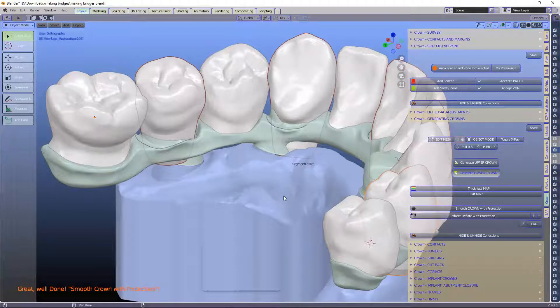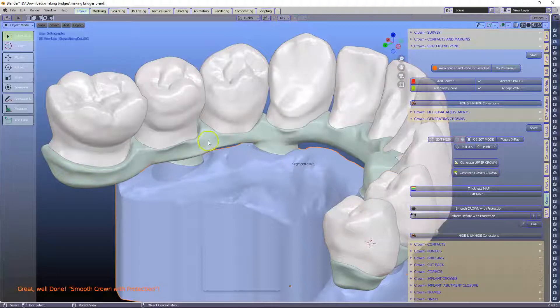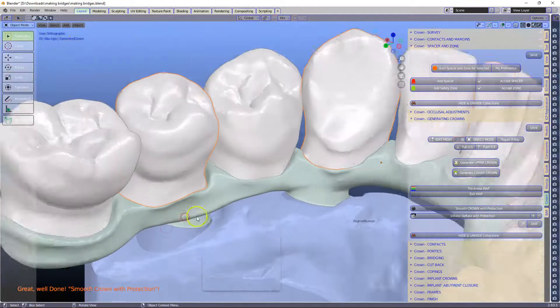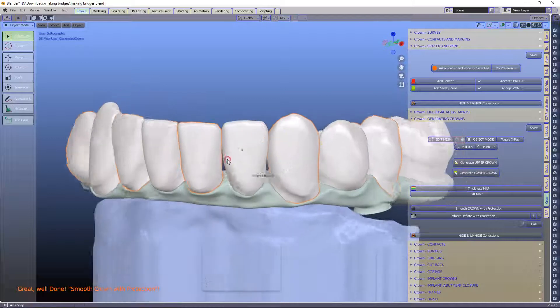Let's see how forgiving this actually is. Let's generate the lower crowns. This can take maybe a minute, so just let it do its thing and be patient. Good — okay, so maybe under a minute. You can see how it's actually jumped to the margin, which is really awesome. I'm stoked with that.